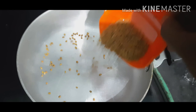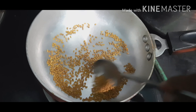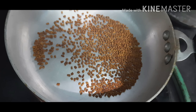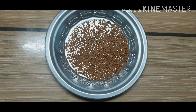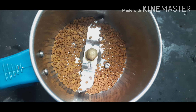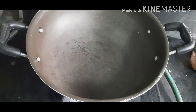To prepare this roasted fenugreek powder, I am adding 3 tbsp of fenugreek in a pan. Gently roast it in moderate fire until it gets golden brown color. Let it cool for some time. Grind it to a fine powder. Our roasted fenugreek powder is ready now.